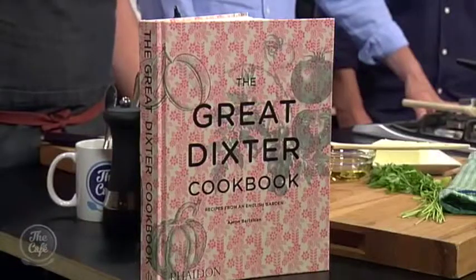Welcome home, Aaron. Thank you very much. It's great to have you on the show. Before we start the recipe, can you just tell us a bit more about the Great Dixter Gardens? We are the chef and the vegetable gardener.